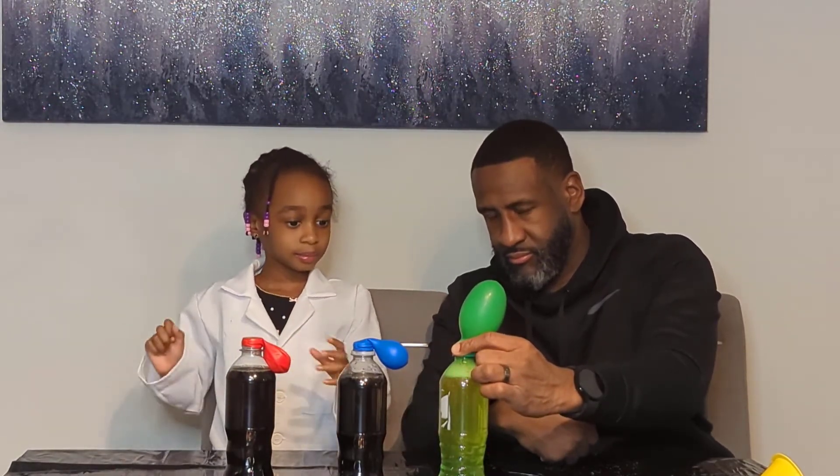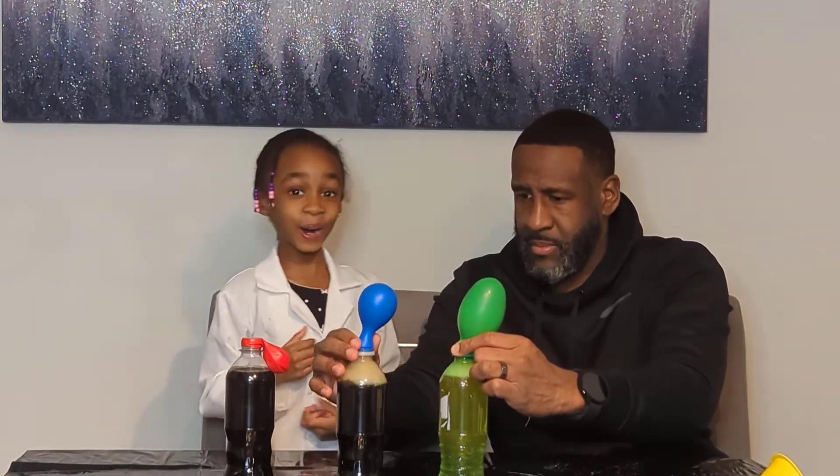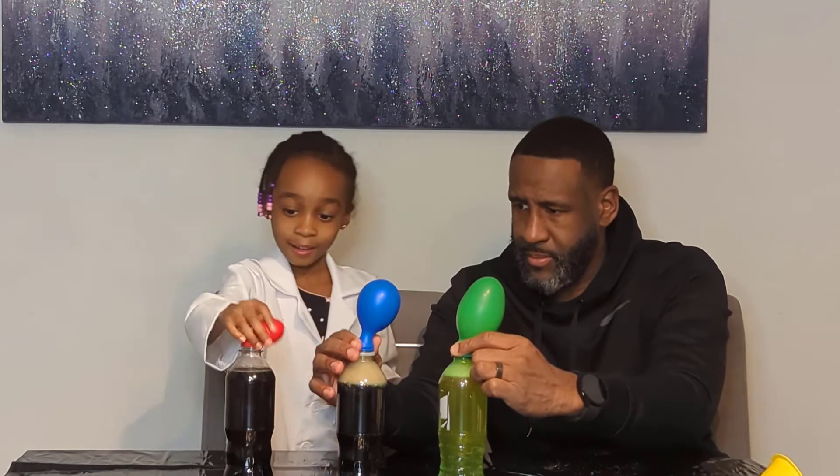That looks like it's blowing up a bubble — is it working? It is! It's working, but it's taking time. Wow, the balloon is getting bigger and bigger. Right now it looks like a head. I can't wait to see it go down. Very nice. You want to go to the next one? Let's do the next one.